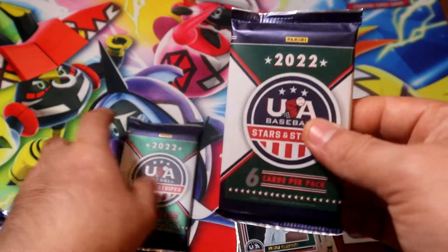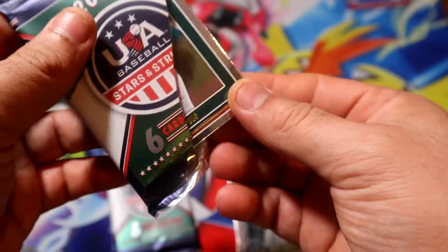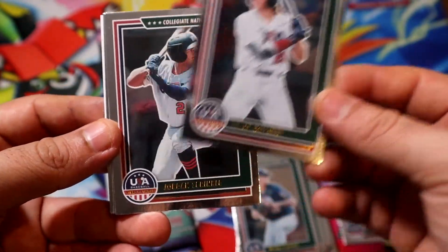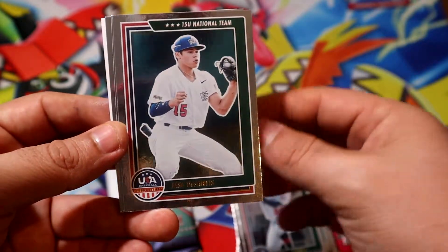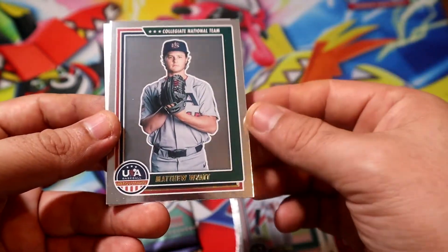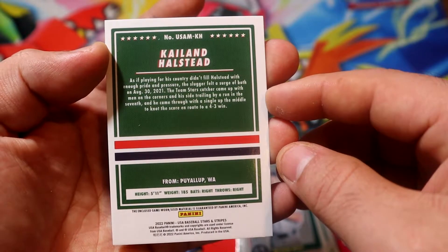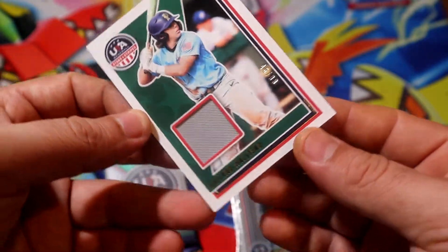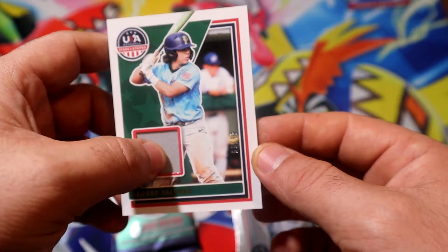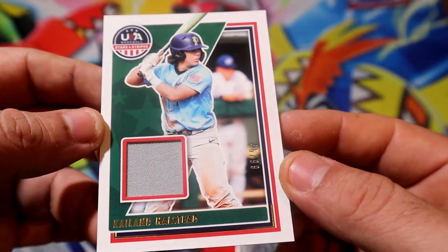Alright, well, into our relics. Seems like they're almost the same thickness. Is this like his son or just a family member? Alright, our first relic is going to be Kaelan Halstead from Washington. Wow, it's 46 out of 99 — pretty good. Seems like probably from the pants. Pretty cool. There you go.